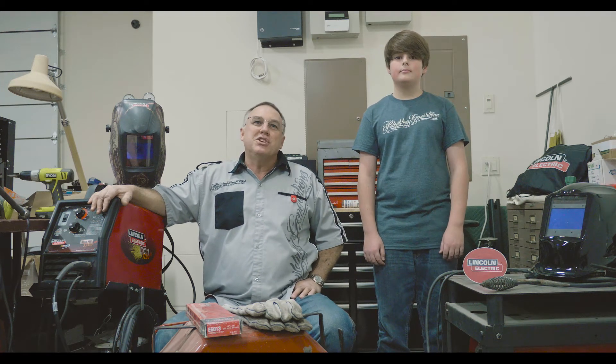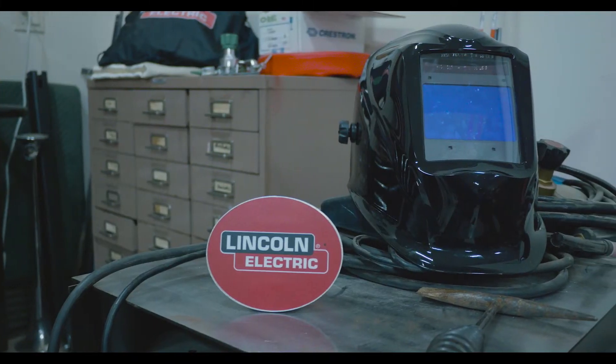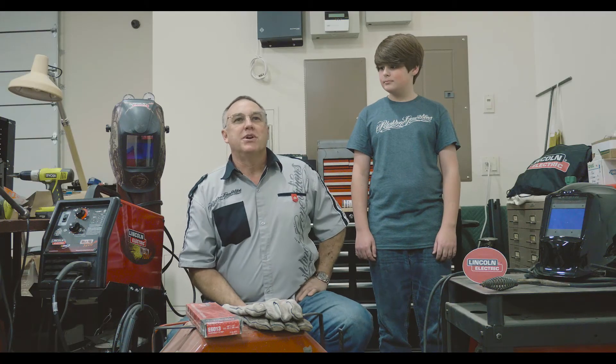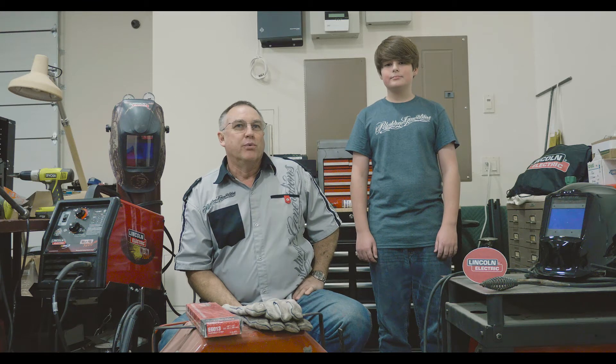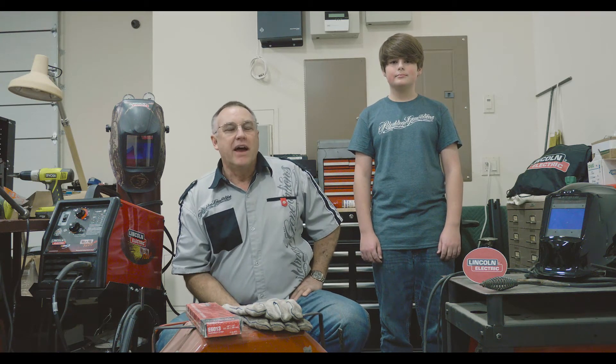One of the other machines we have here in the shop is a TIG machine — a little more sophisticated. The young men are learning to weld on it. And yes, I know the bottle's missing. It's over at Craxair, another great sponsor. They're refilling it for me, so yes, I do weld with gas on that machine.